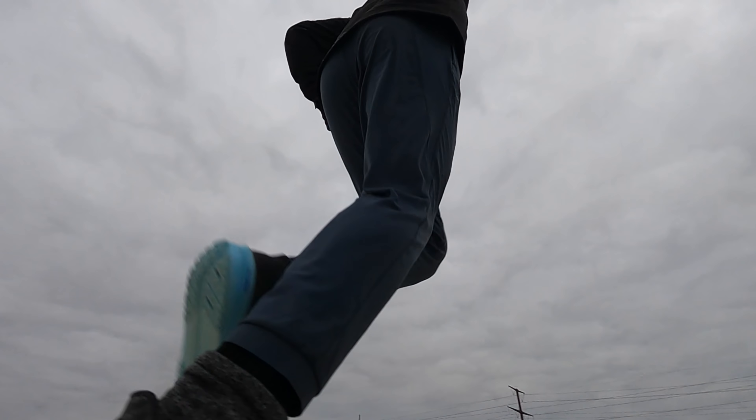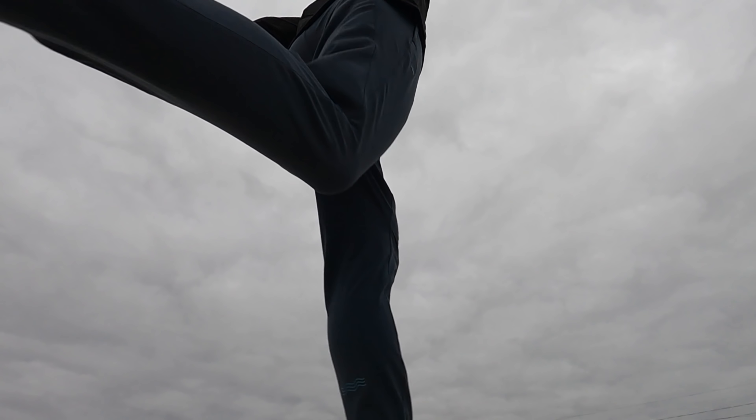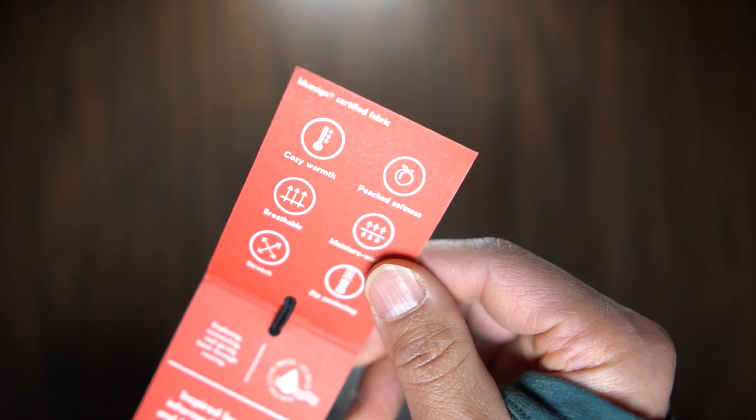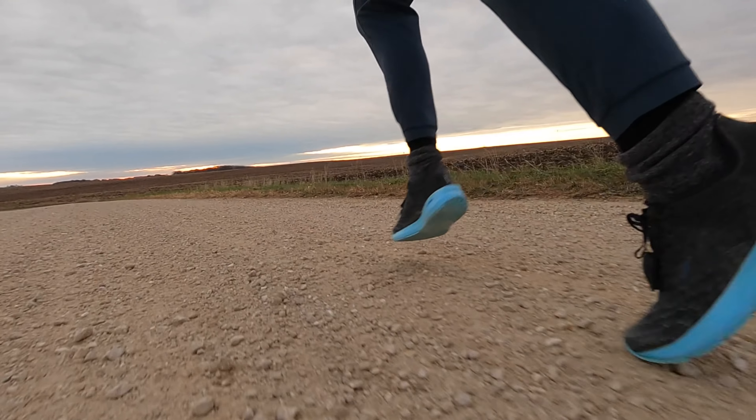The next thing I want to talk about is the Mercury Track Pant. The color for this is Night Shadow — I'm a little bit colorblind so I'd say it's a little bit bluer than the Atlantic, or maybe a little bit grayer. What we have is a really nice track pant. They describe it as cozy comfort and peached softness, and what I think they mean is that this material is stretchy and comfortable but also really nice to the touch — think about touching a peach, that peach fuzz feeling. Very comfortable to wear around but also very functional for running.